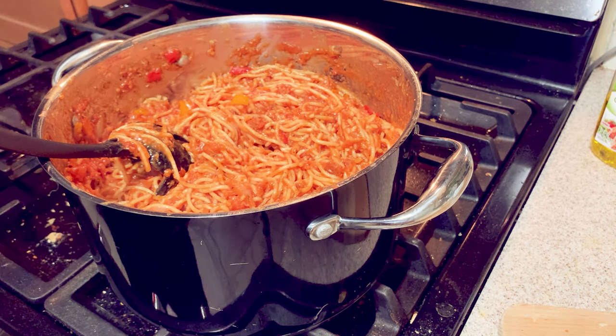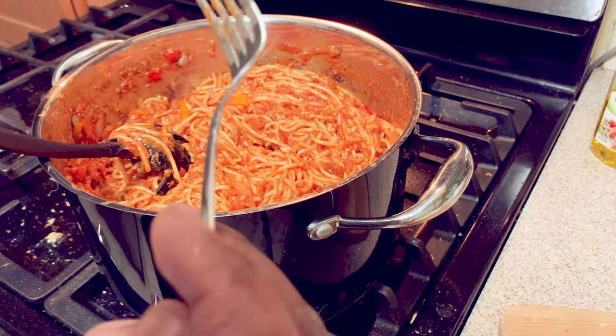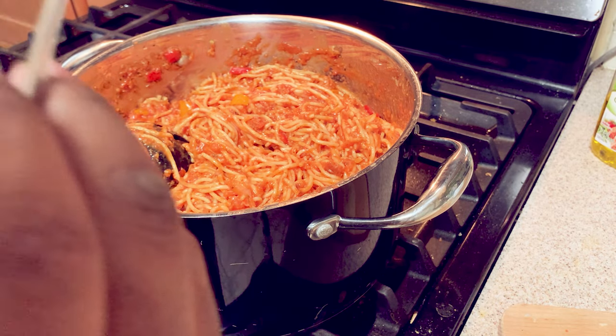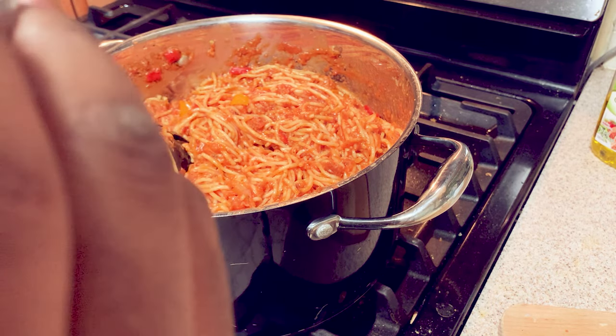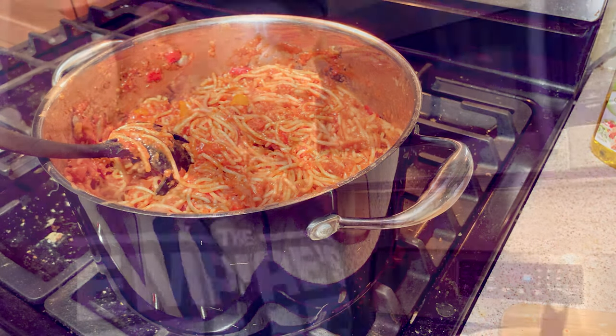Taste test is finger-licking delicious! Ladies and gentlemen, there you go — we made broccoli and cheese as well as some vegan spaghetti. On that note, guys, don't forget to like, comment, and subscribe to my channel. Peace!